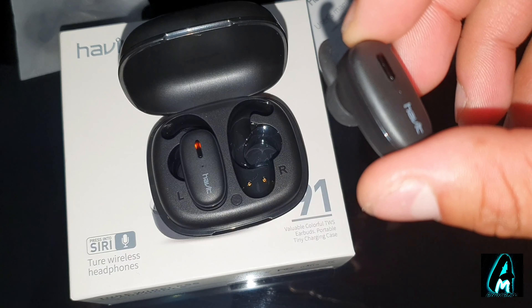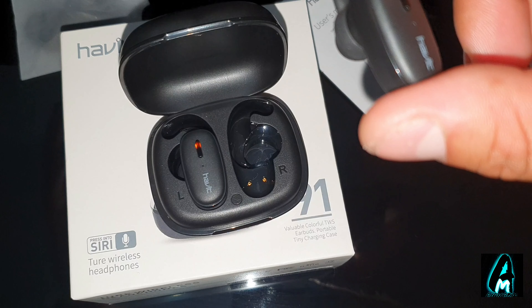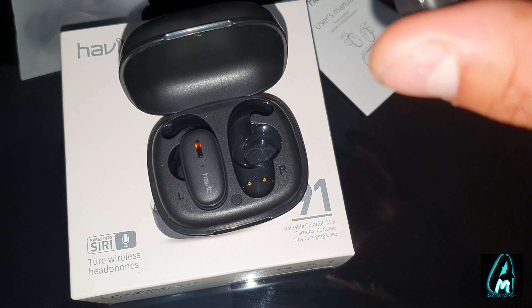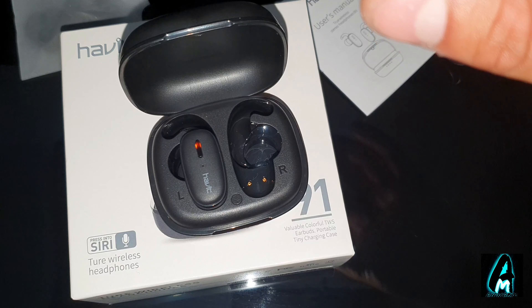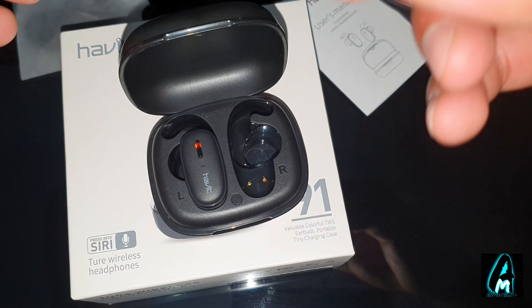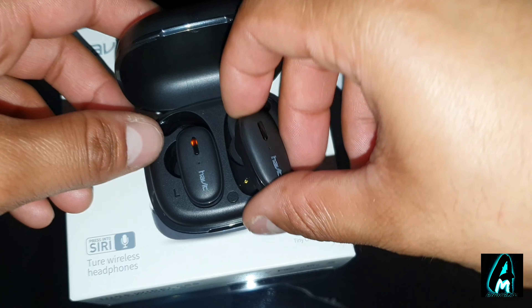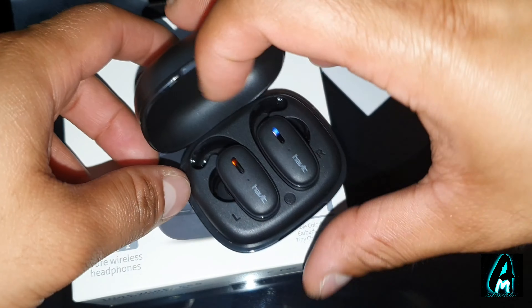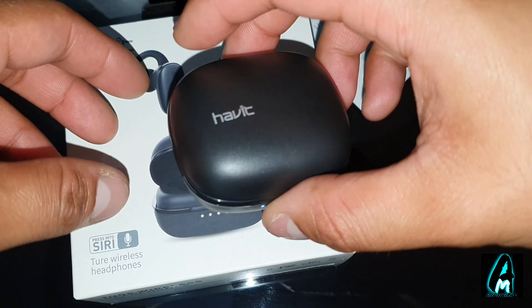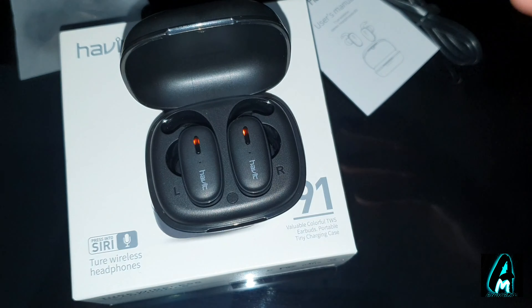It gives you around 14 hours of play time at low volume, 10 hours at mid volume, and 6 hours at high volume — a decent amount of usage time. The actual earphone has a 50 mAh battery capacity, which is decent for earphones — most true wireless earphones have roughly 50 to 60 mAh. The charging case itself has a 470 mAh battery capacity, which can charge your earphones at least three to four times.